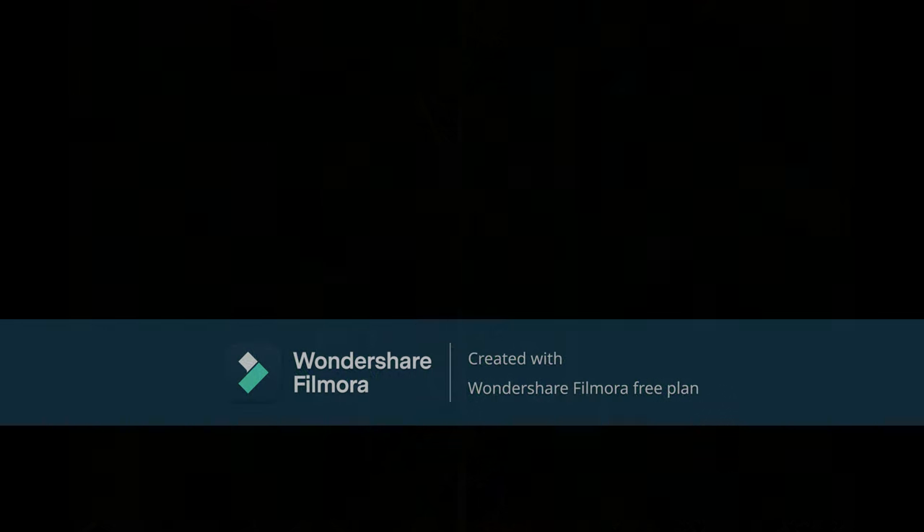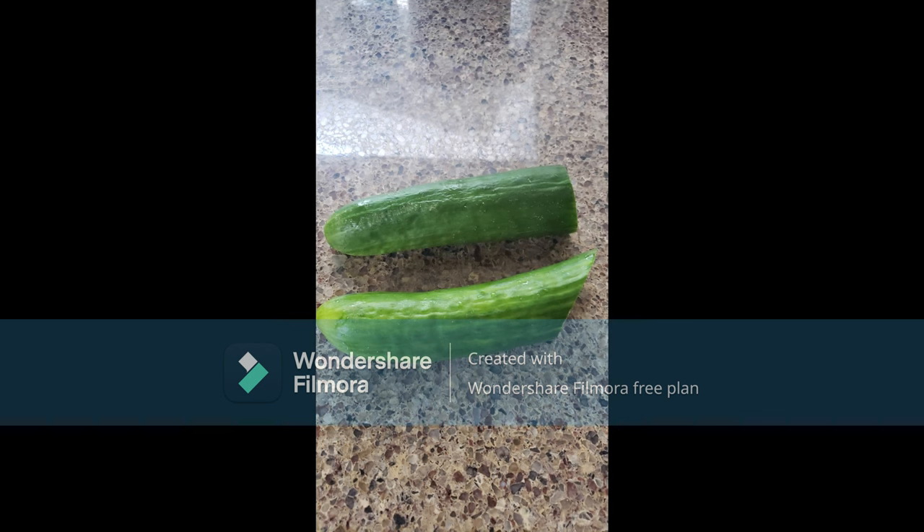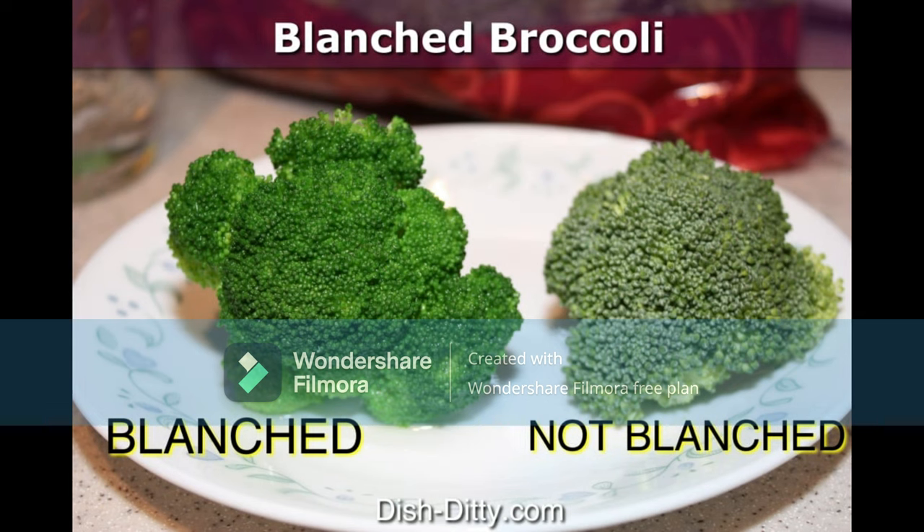I am going to be using cucumbers for this demonstration. Now, if you don't already know what blanching means, it simply means to boil it for a very brief timed interval. Then the veggies are placed into an ice water bath to stop the cooking process.